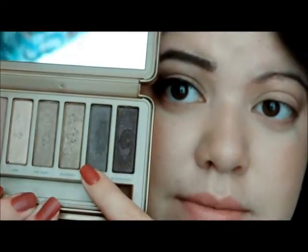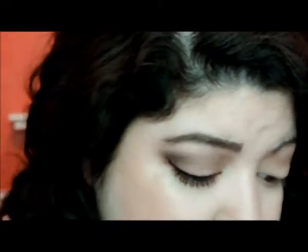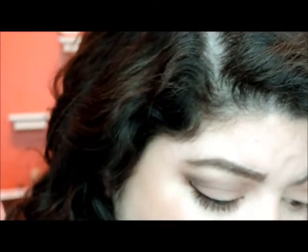Now I'm going in with Dark Side from that same palette — it's this color right here — and apply it in the same area. Then I'm going to get a fluffy brush and blend that out. Then I'll go back and pick up some Nooner.